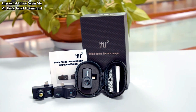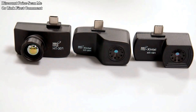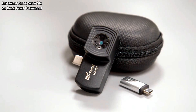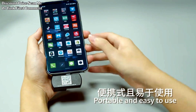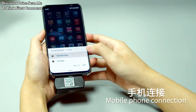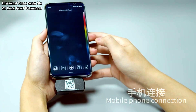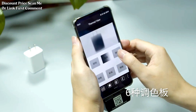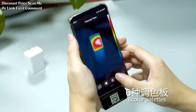The HTI HT203U thermal imager is a device designed for thermal imaging applications, particularly for circuit repair and diagnostics. It is capable of measuring temperatures within a range of minus 20 degrees centigrade to 550 degrees centigrade, making it suitable for various applications including circuit repair and diagnostics.